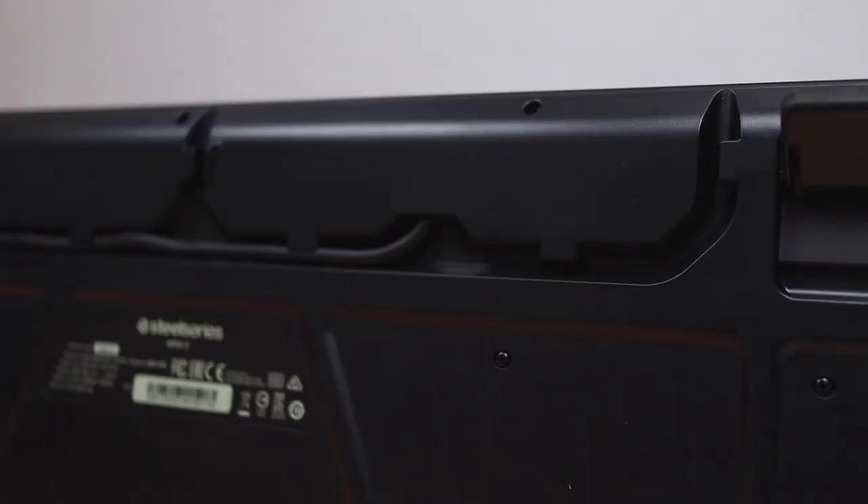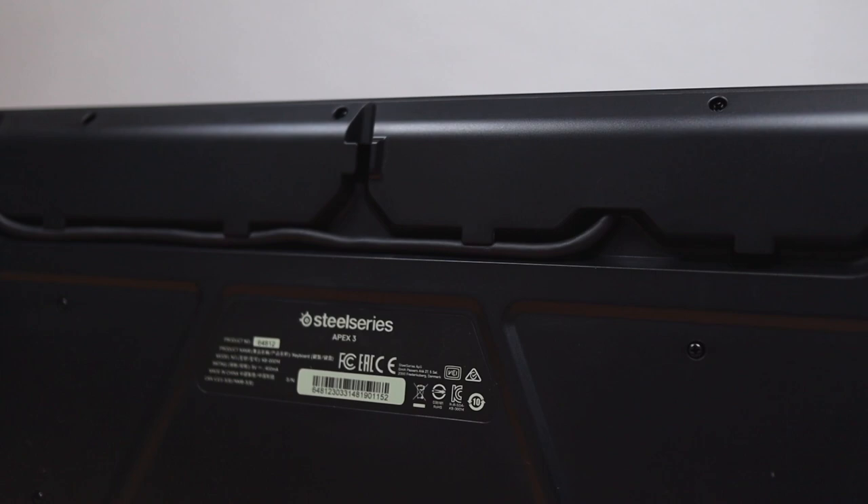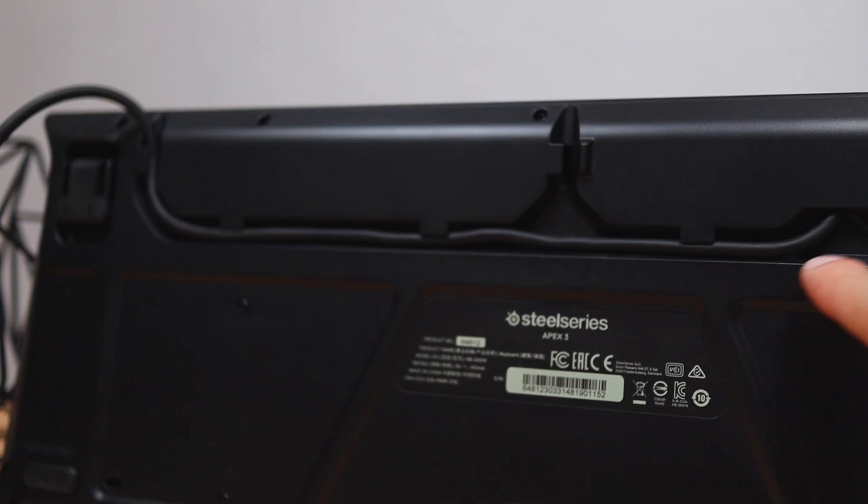One thing I do wish they included on the back of the keyboard was a cable path router, which lets you direct the cable if you don't want it coming out of the center. Most keyboards at $100 plus from Razer or SteelSeries have cable path routers but this one doesn't. Kind of a disappointment, but not really a deal breaker — just one of those nice-to-have things.